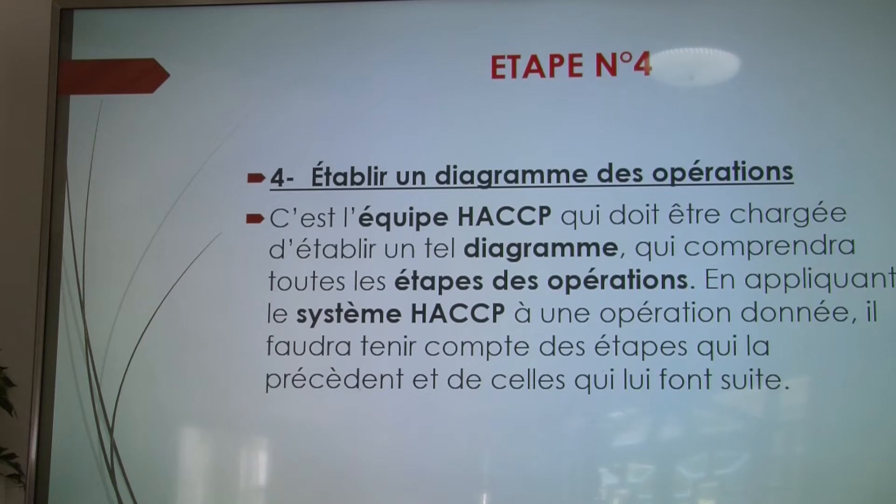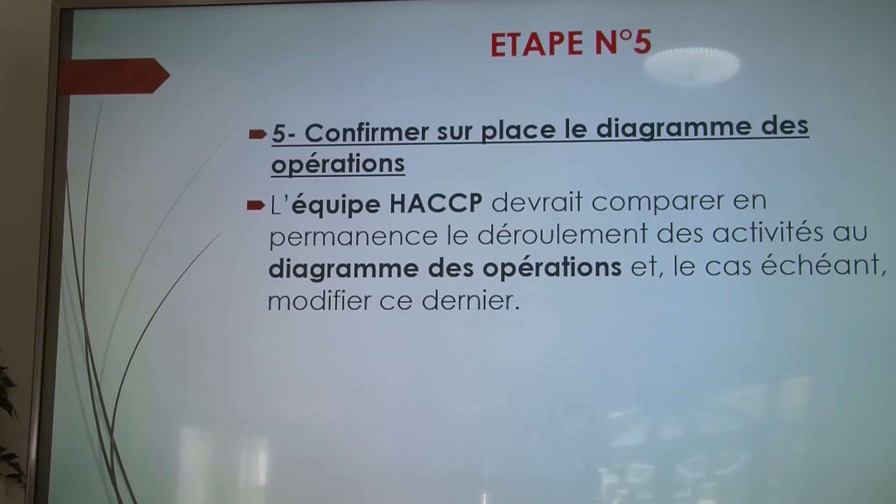Quatrièmement, établir un diagramme. Ce diagramme, élaboré par l'équipe HACCP, permet de connaître là où l'action va commencer et là où elle va finir. Cinquième étape : confirmer sur place le diagramme des opérations. L'équipe HACCP doit comparer en permanence et effectuer un service de contrôle à n'importe quel moment, pour vérifier si le diagramme a été satisfait lors de la réalisation des plats.